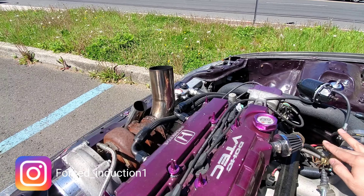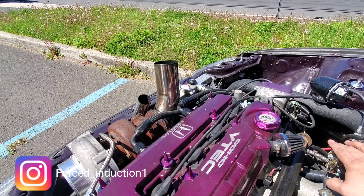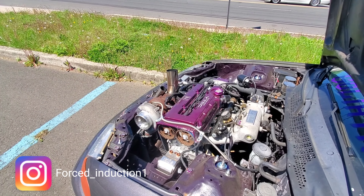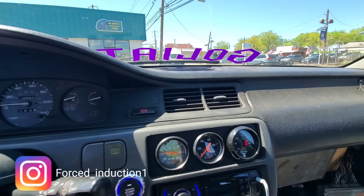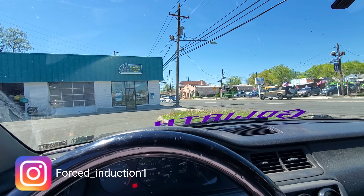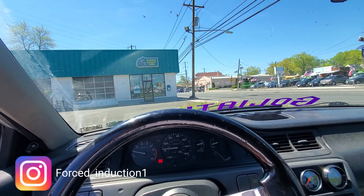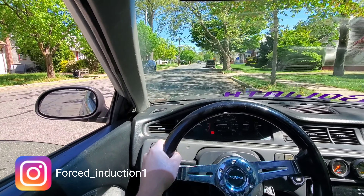Maybe once the car gets dynoed it'll sort itself out. The smoke's not too bad, so I'm going to take it for a spin and see how it drives — maybe it'll drive better. It looks like the car is running very rich. Once I give it some gas there's a little puff of black smoke, which is usually fuel. Let's see how it drives — maybe it'll drive fine.